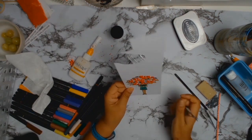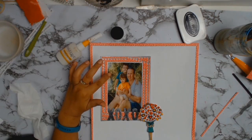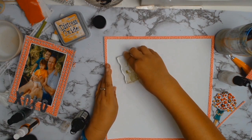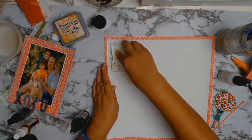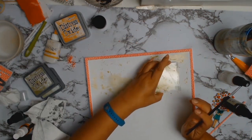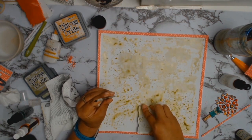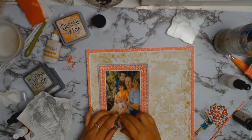I got my scissors and fussy cut around the stamped image. Then I decided to work on the background because I didn't like all that white, so I used the packaging technique with one of my old stamping blocks. The first colour I'm using is Shabby Shutters — it's a Ranger distress spray stain — to bring in some of the green that's in the photo.